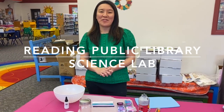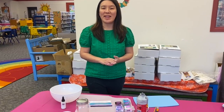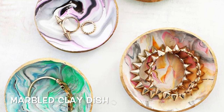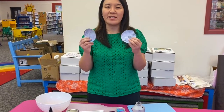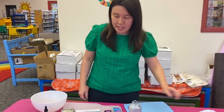Hi everybody, welcome back to RPL Youth Service YouTube channel or IGTV. Today's science lab we're going to make a fun project — this is different than the other projects. We are going to make a marble trinket dish, but you can use it for anything: jewelry, knickknacks, paperclips and stuff like that at your desk.